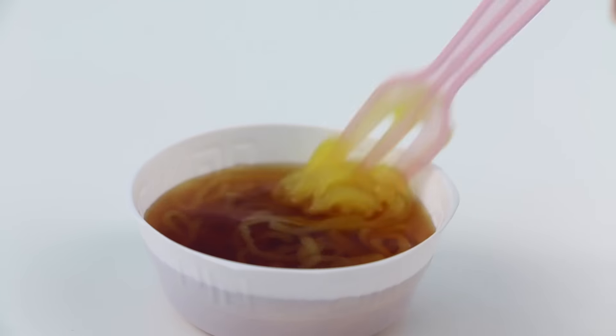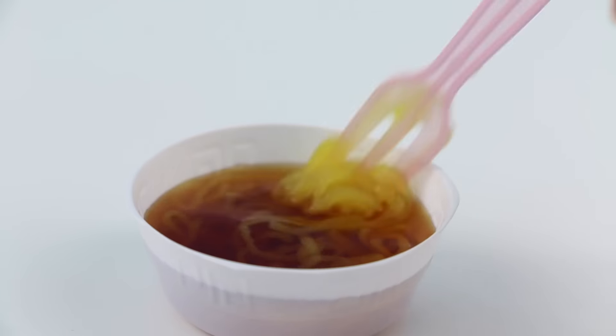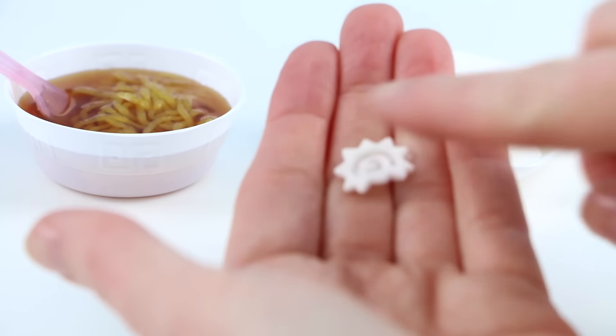Give this a little mixy mixy until the consistency gets a lot thicker. Now I'm going to use my toothpick and poke it through one corner of the plastic bag. Scoop all of the noodle mixture into the plastic bag, push it all down into that corner, and squirt it into your bowl. I am so impressed — this really looks like ramen noodles.